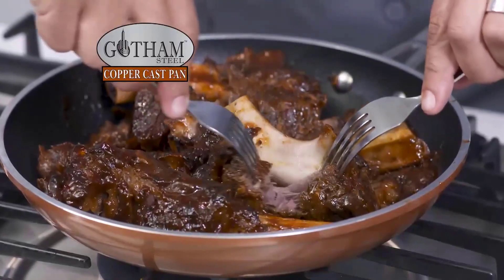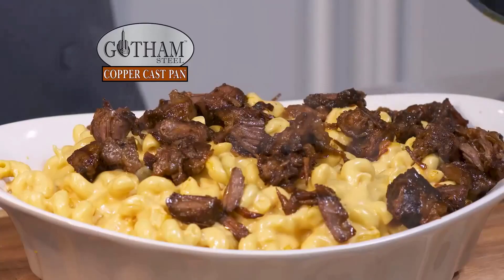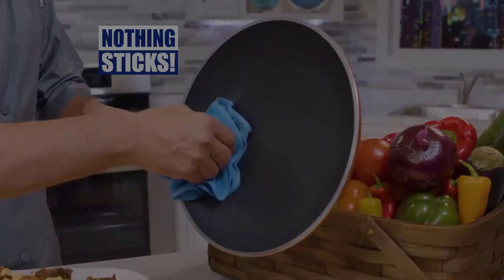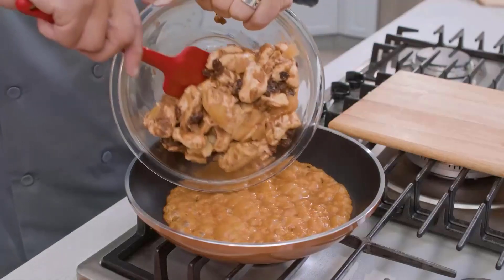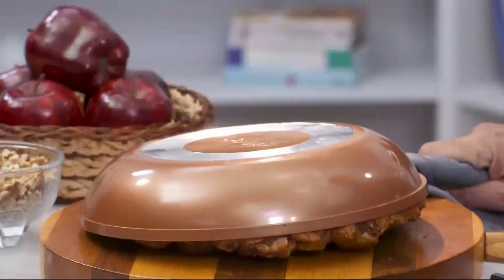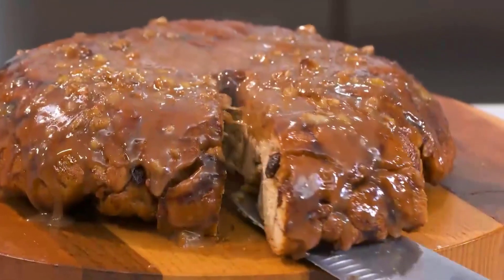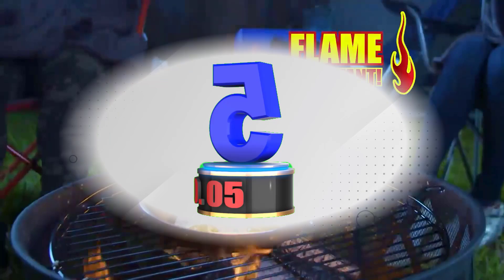The pan is compatible with all stovetops besides induction and oven-safe up to 500 degrees Fahrenheit. The stainless steel handles are ergonomically designed to stay cool to the touch and are suitable for both righties and lefties. The aluminum composition ensures even heat distribution all around with no dead zones or hot spots.